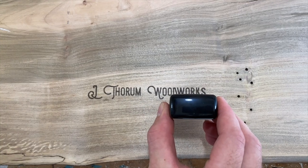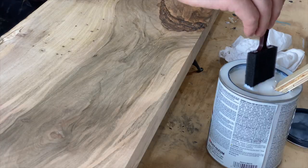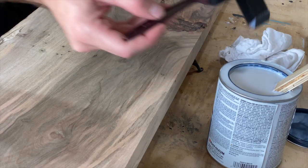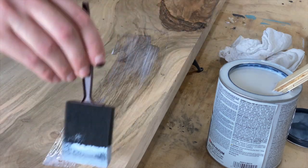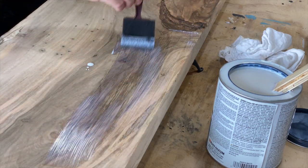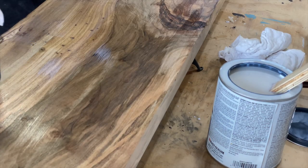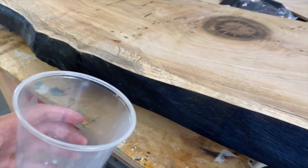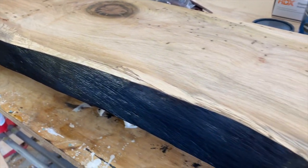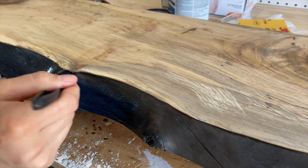Before finishing, it is of course important to sign and date your work. For the finish, we used a matte water-based polyurethane to maintain the natural color of the wood and avoid yellowing. We are so glad we filled the bug holes, because after a few coats, these slabs felt super duper nice to the touch.